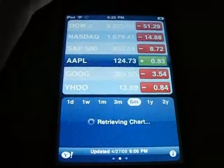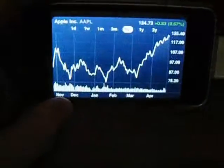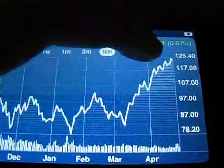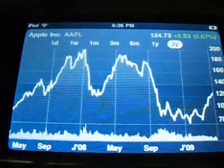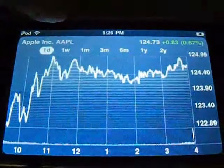Stocks — there's a new icon. They changed the icon, and when you go into landscape mode it brings up the graph. It's going two years, one day, over two years' time.